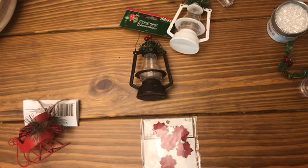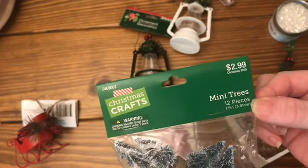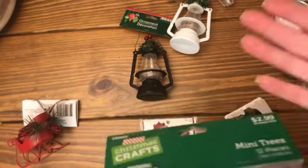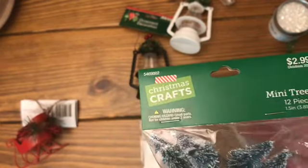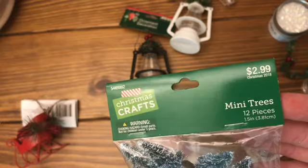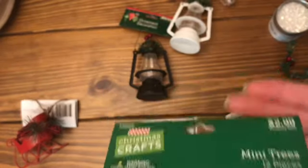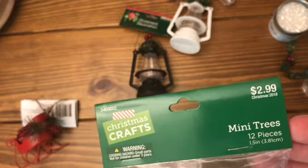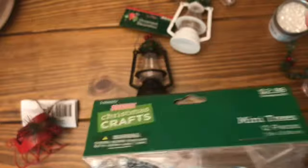I also bought some of these little tiny mini trees. Some of this stuff at Hobby Lobby is a really good deal - $2.99 at 40% off is a really good deal. Styrofoam balls - we all know those are so expensive. They have a pack for $3.99 or $4.99 for six, and then you get 40% off. If you buy them at Walmart they're like $4.99 or $6.99, which is ridiculous. I've been using Styrofoam balls to make my little bedspring snowmen.